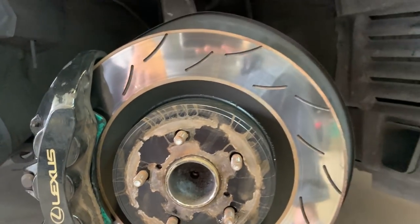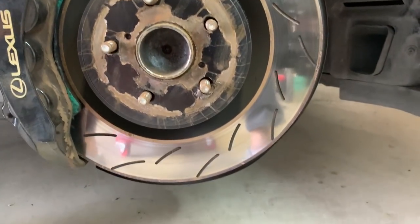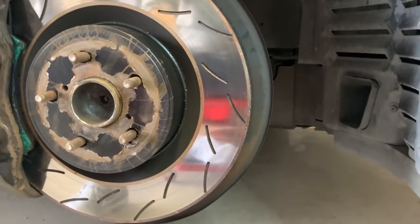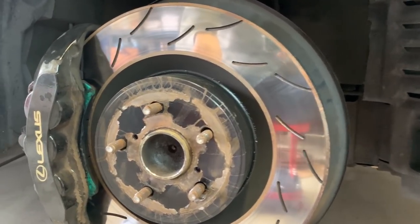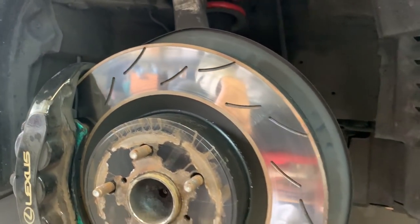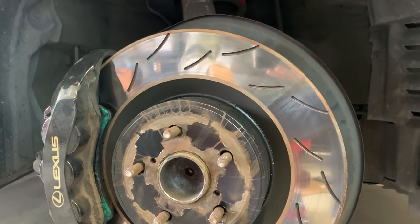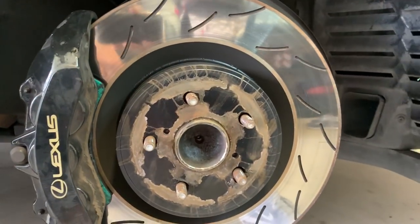There's really no difference performance-wise that I can tell from just street driving between these and the OEMs. They feel the same, they stop the same. Other than the way they look, I couldn't tell you of any differences I can feel. Even the brake dust is the same — Project Mu pads are known for being low dust, and with these rotors there is about the same dust as OEM.